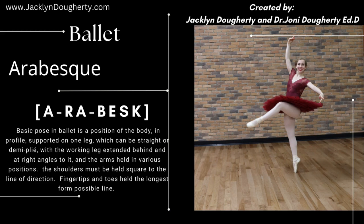For more ballet, subscribe and visit JacquelineDoherty.com. Much love, Jacqueline Doherty and Joni Doherty.